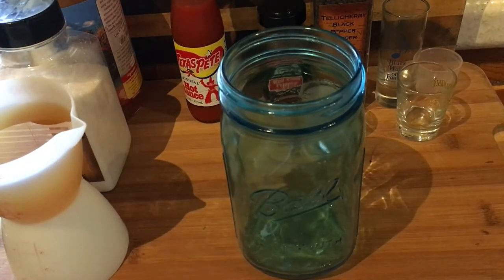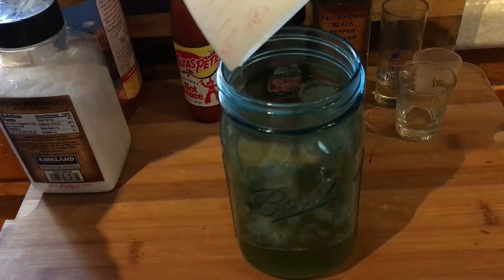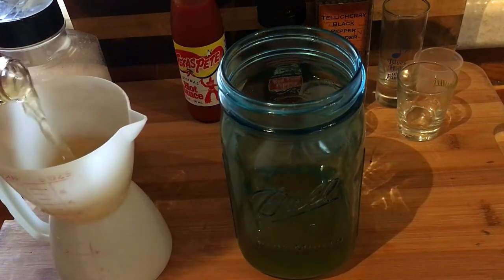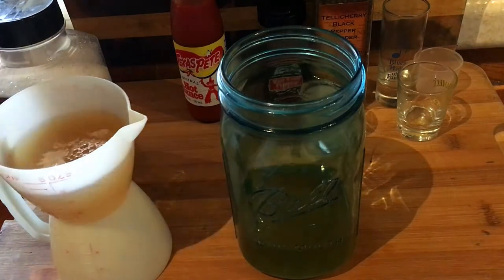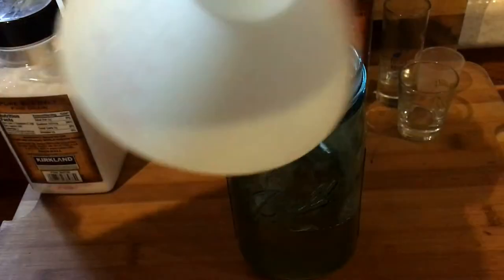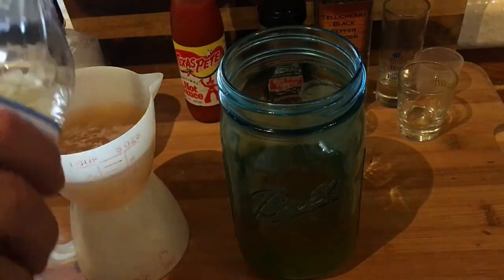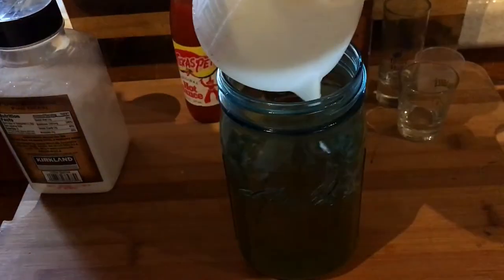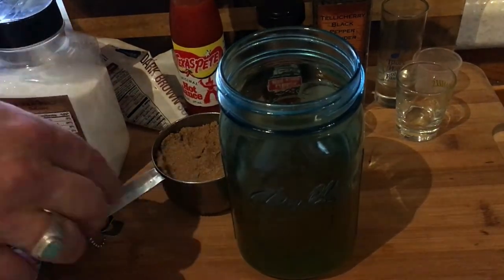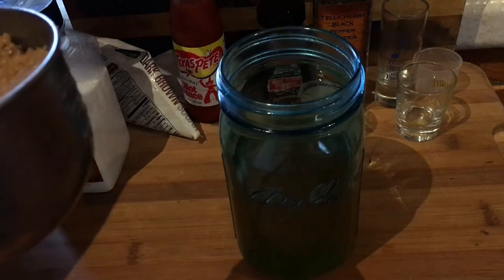I made a batch of that and it absolutely changed my life, so I'm going to make a double batch today. I'm using three cups of apple cider vinegar — when I first made it I only used one and a half cups because I wasn't sure I'd like it. I'm doing three cups apple cider vinegar and keeping the brown sugar the same at three-quarters of a cup.